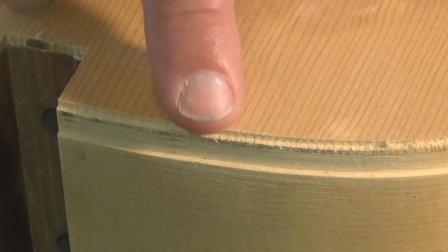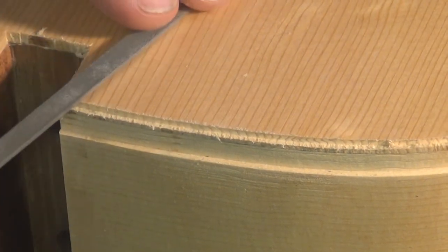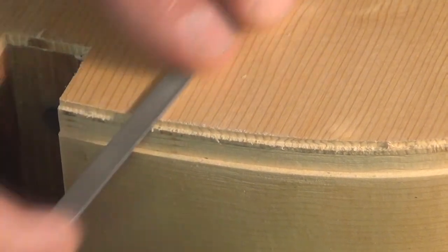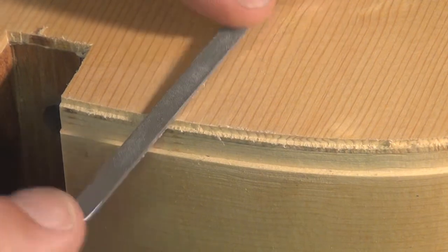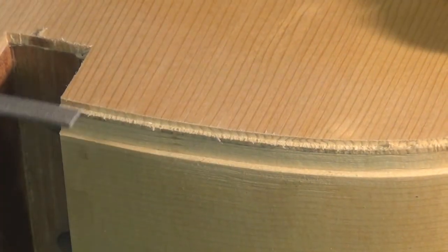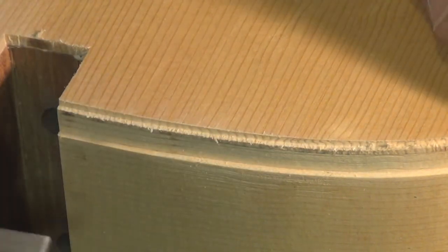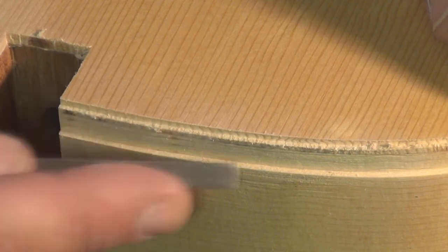You can see that the grain lifted up here on the top a little bit. So now I'm going to take the file and with careful inward strokes only, cut that off — not allowing the file to rock back at all. I'll continue getting this all cleaned up, because you don't want any of these little bits and pieces of fuzz affecting your glue-up.